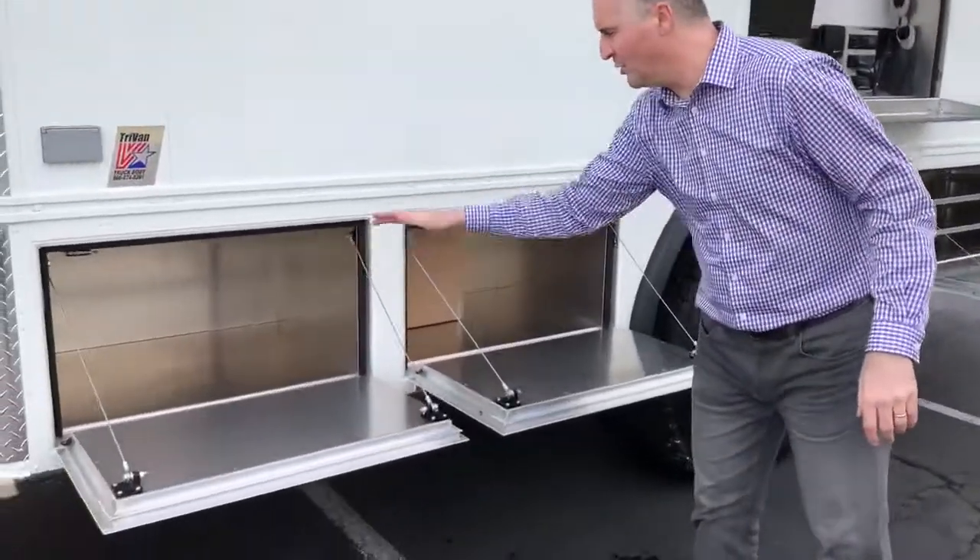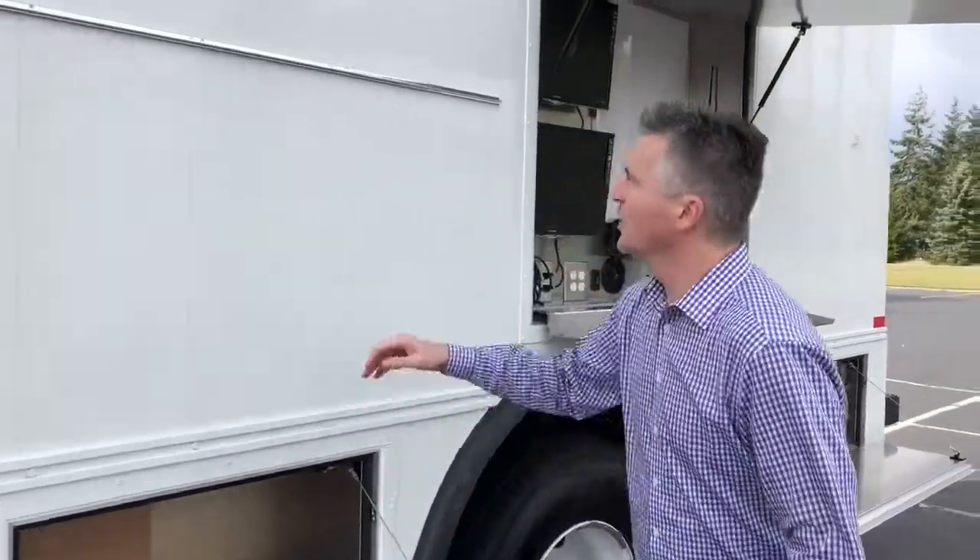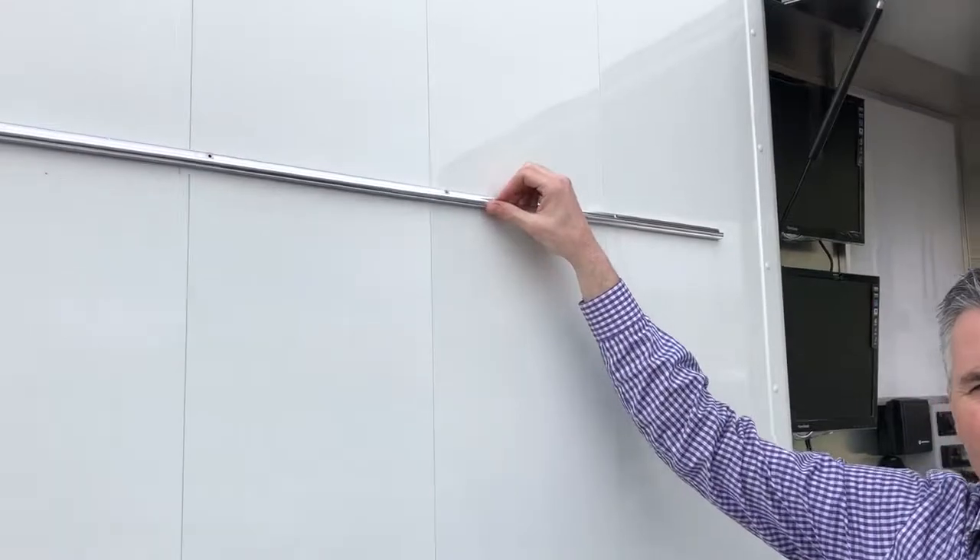Lots of storage below floor height. These are all aluminum compartments. We have hanging rails for whiteboards that detach from the body and store inside.